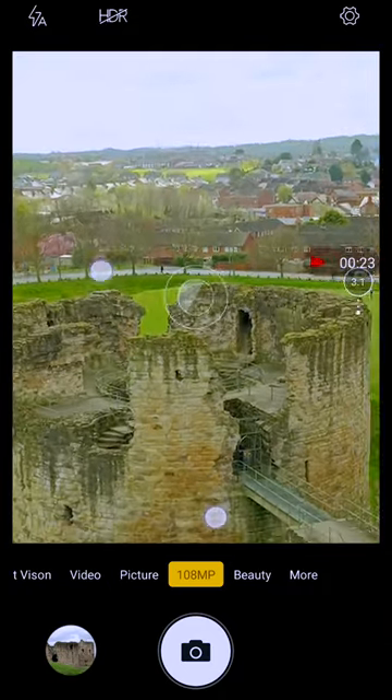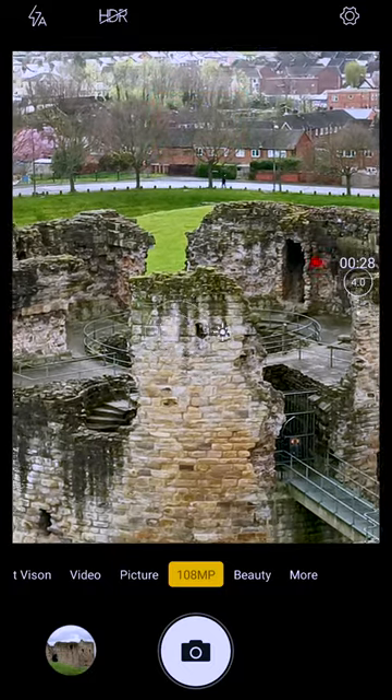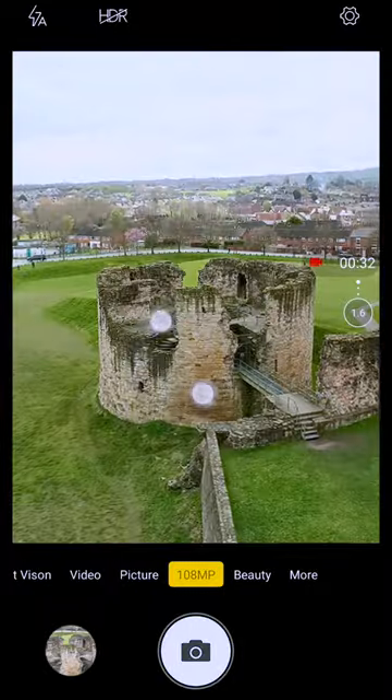As you can see, I'm starting with no zoom and zooming until it reaches its maximum 4x zoom. The quality is fine up to around 2.5x, and after that the quality slightly deteriorates.